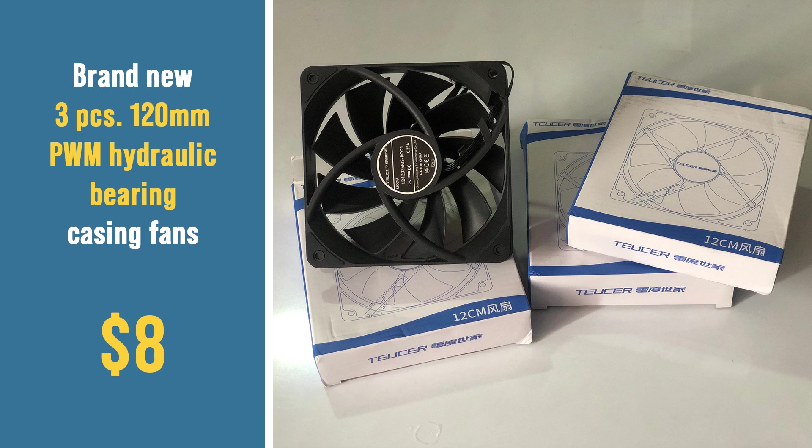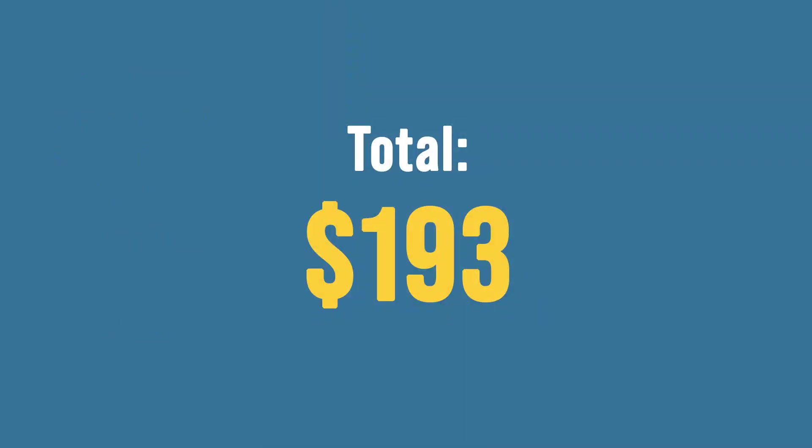And three pieces brand new 120mm pulse width modulation hydraulic bearing type casing fans — sorry, no RGB lighting for this build. Total spent: $193.